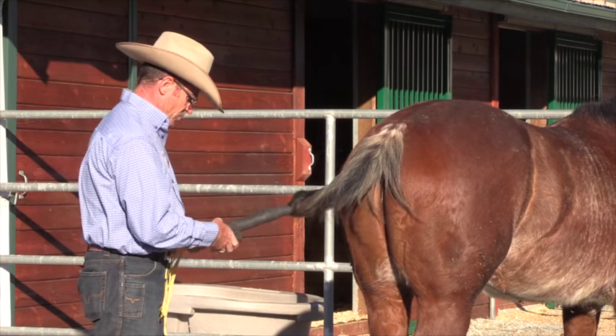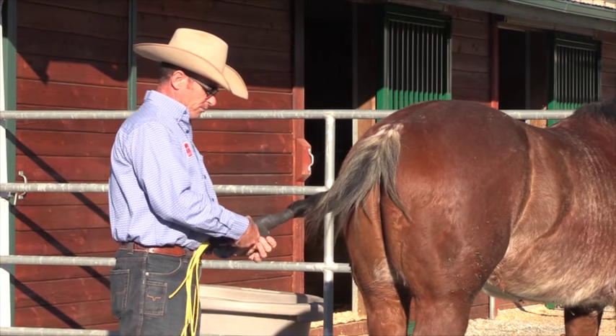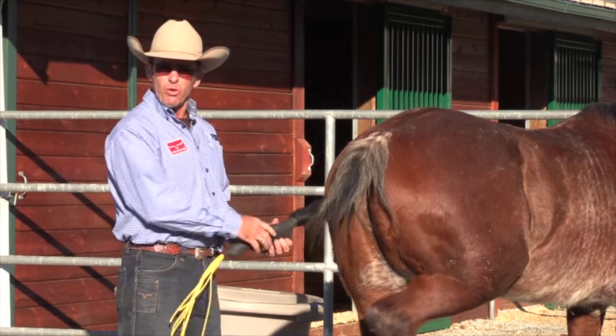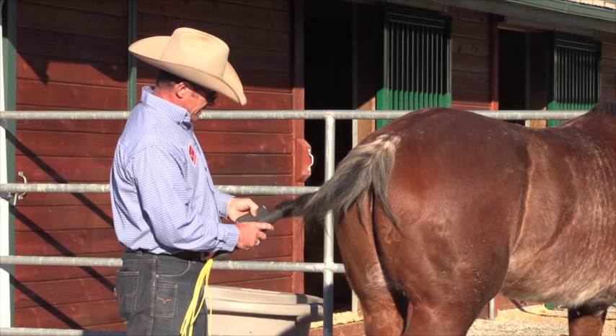We had a mare a couple of years ago that we put her tail up in the summer, and it was up for about two months. We went to a big reining show, and the day before Robin was going to school her, I took the tail out, just brushed it out, and it was like it had been washed the day before — perfect, after two months up like this. No hair fell out; it was just beautiful.